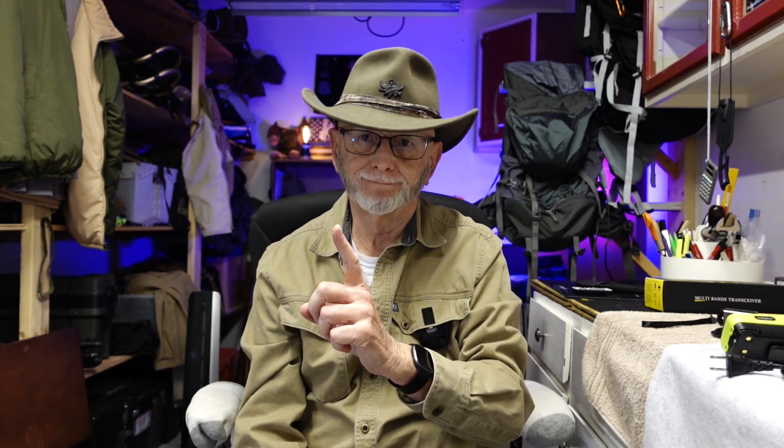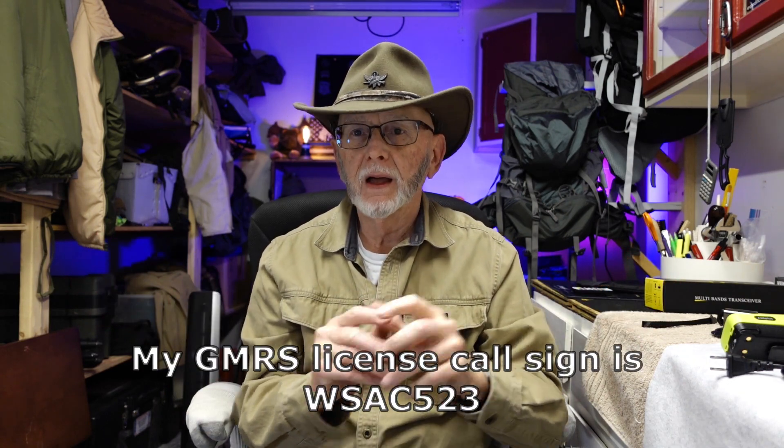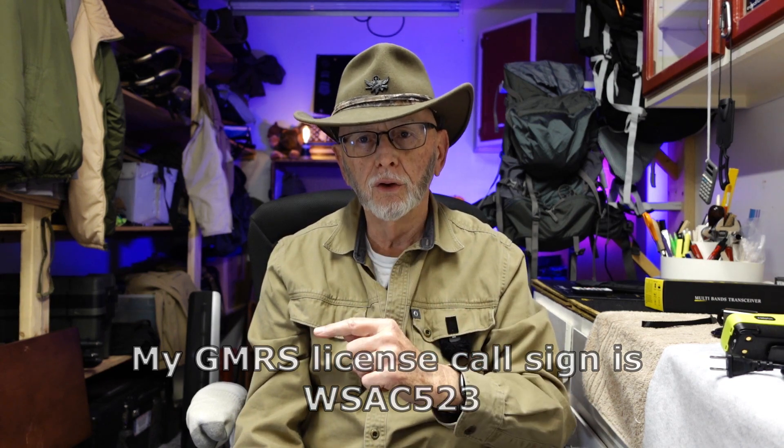I want to mention that GMRS and HAM require different licensing, and you have to have a license to operate either one. I have a GMRS license and I can use HAM in an emergency — but emergency only.